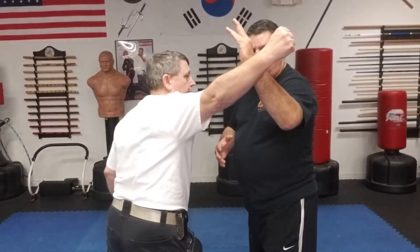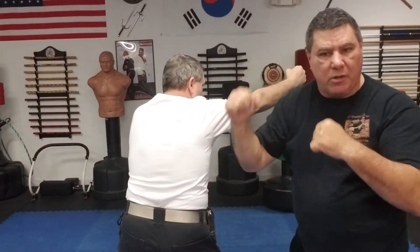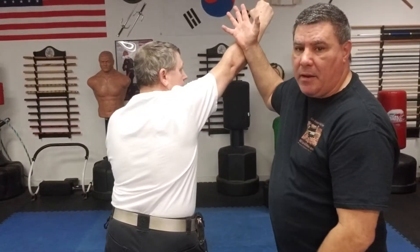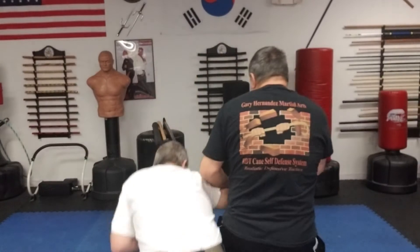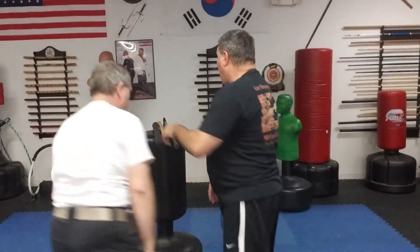Now when you redirect — if he throws a haymaker and I block, or he throws a straight punch and I block — blocking is so I can counter-strike or injure the arm. When I want to lock him, I want to do what's called redirecting. So if he's throwing a straight punch, I redirect it, because if I block real hard it's gonna move that arm out of the way and I have nothing. So what I'm doing is he throws that punch, redirect it, and I can go into a lock.